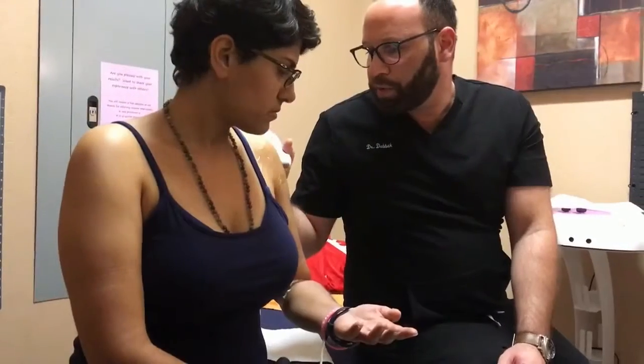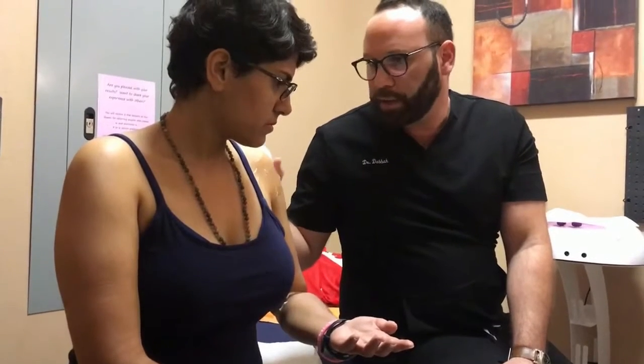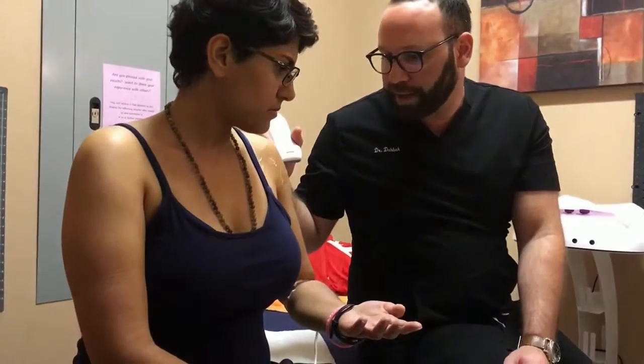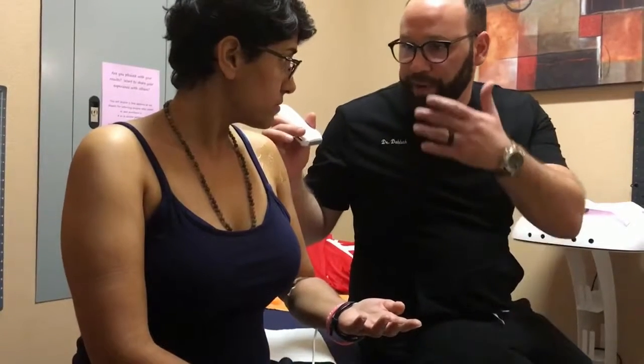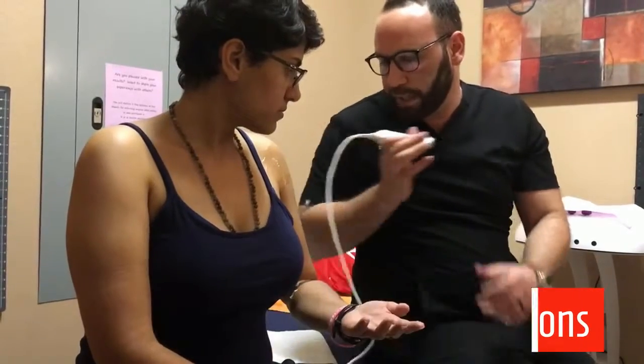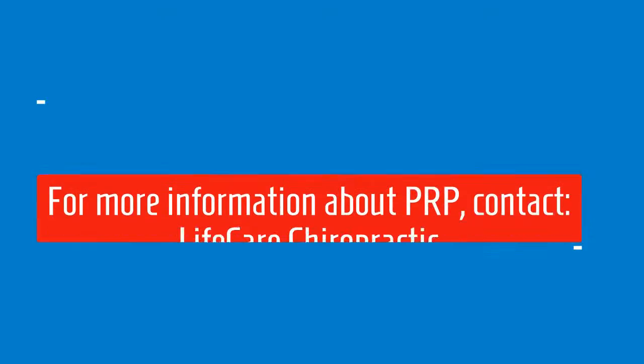I remember when you were doing the exam you had some pain along this area right here. So what I'm going to do is put half of the PRP into the joint, and then pepper the other half along that joint line.